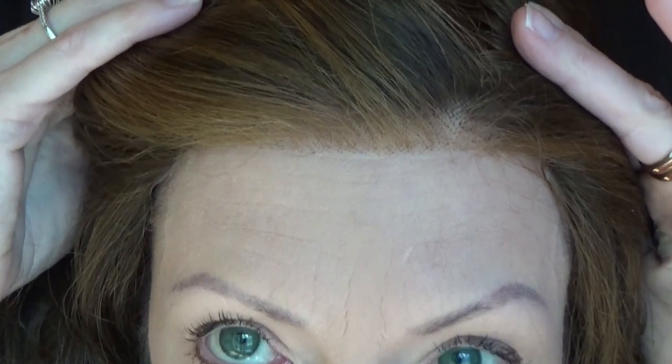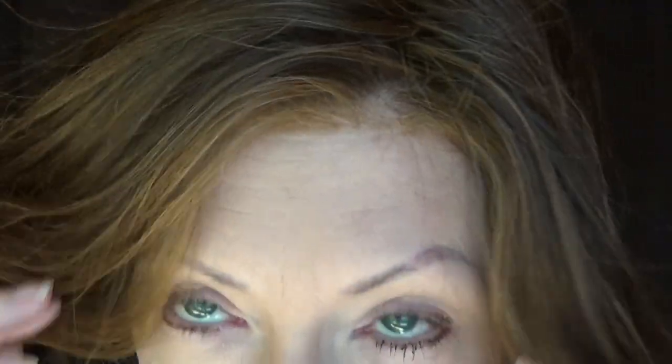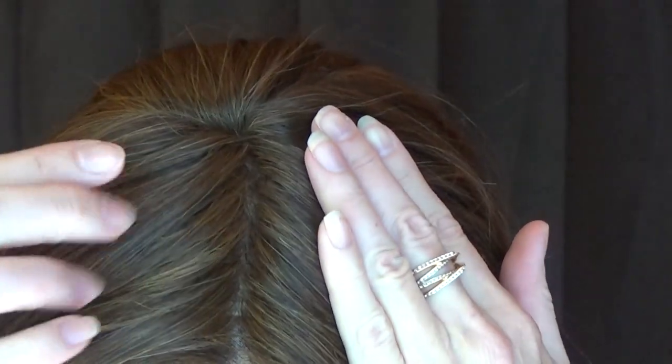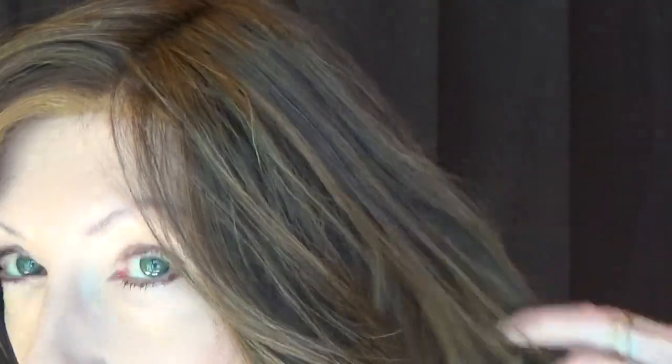The lace front is exquisite on Free Time — very well done. The hand-tied monofilament part gives the appearance of hair growth from the scalp. Free Time's fiber is high-quality synthetic; it is very silky and soft to the touch and feels like European hair.